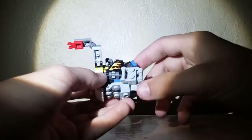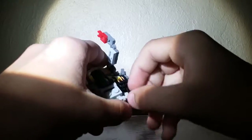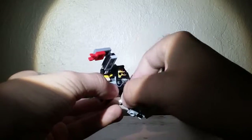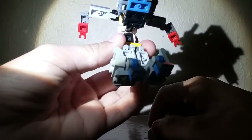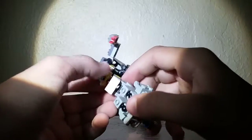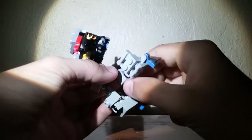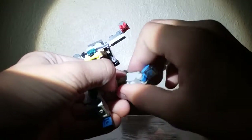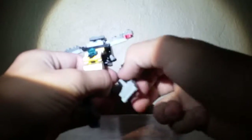Now what you want to do is go ahead and start working on the legs. To do that, you want to bring the foot backwards like that, and then bring his legs down. Am I doing things right? No, I'm not doing things right. You don't want to rotate it around like I just did, because I'm a big fool.